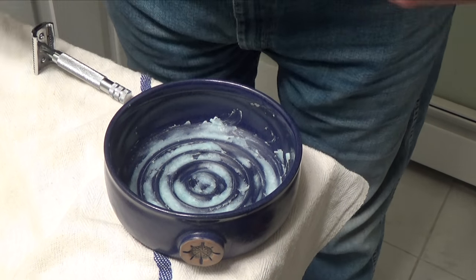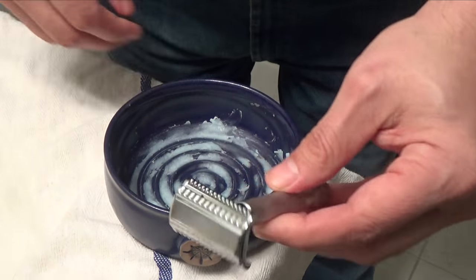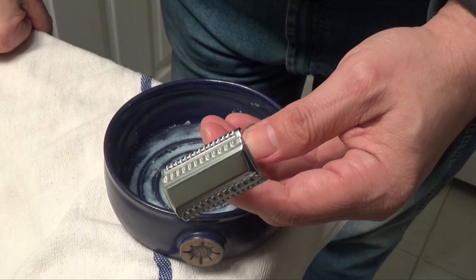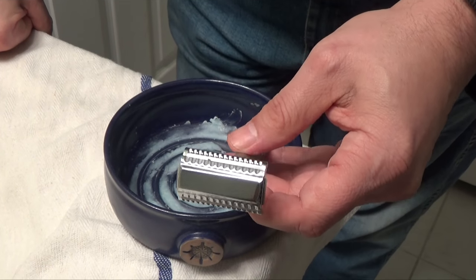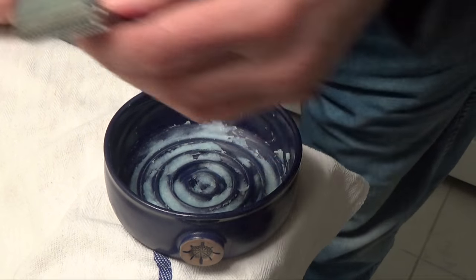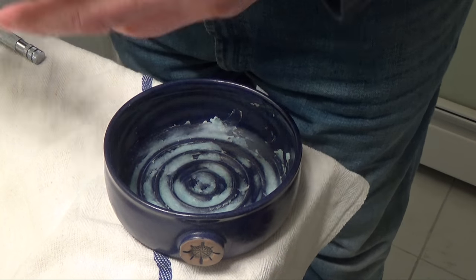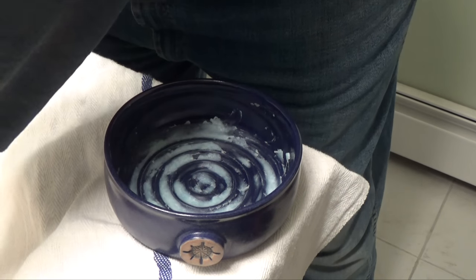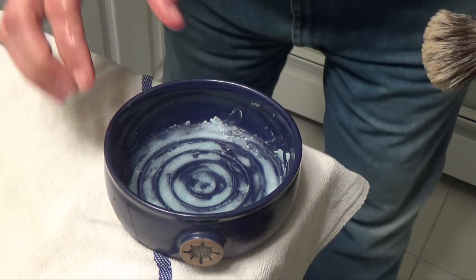Today we're going to be using the Mason Lambert brush, and we're going to be using the Razor Rock slant. I've been using this a lot lately and I really seem to enjoy it. I can't compare it to anything because this is the only slant I have — so maybe I should get more. Let's take this brush and run it under warm water, then empty the contents in the bowl and begin to lather.